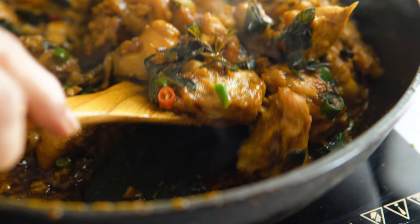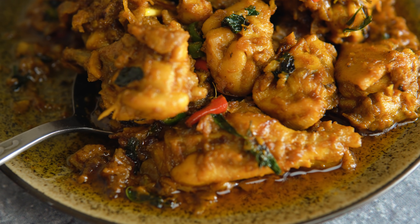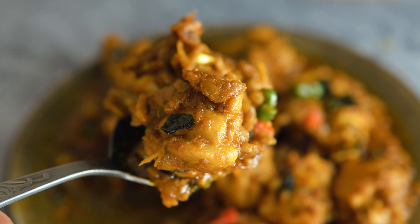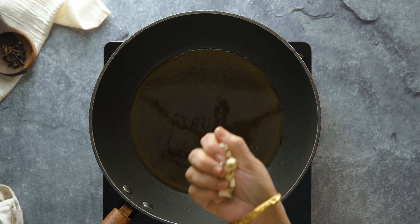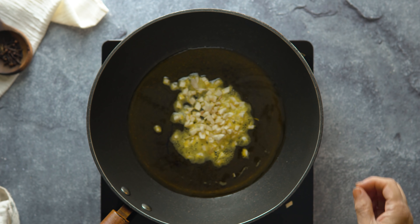Assalamu Alaikum. Welcome to today's recipe. We are making a chicken masala recipe. Here we will use active ingredients including garlic, chopped and finely minced.